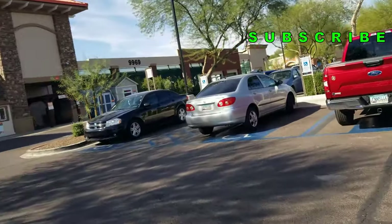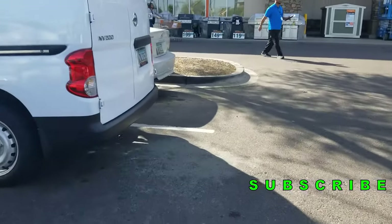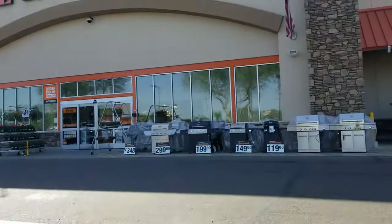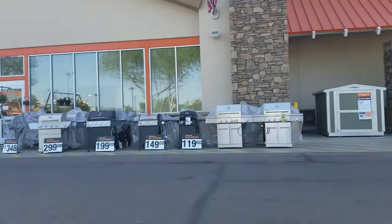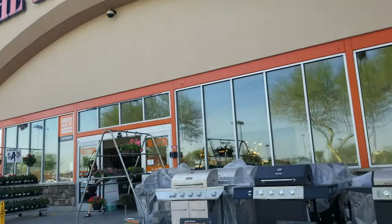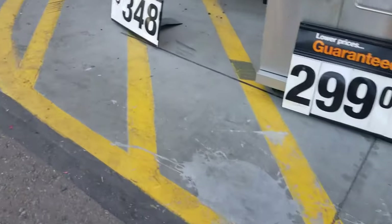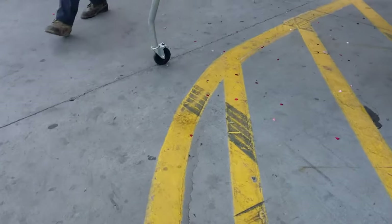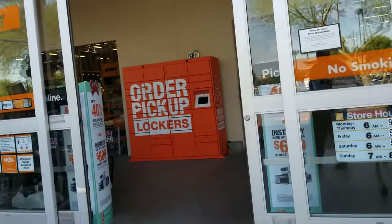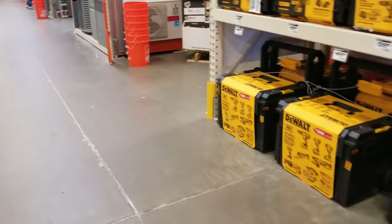Welcome back to another video! Today we're shopping at Home Depot — don't forget to smash the like button, hit subscribe, hit the bell for more tool reviews and deals. We've got a lot of Home Depot pre-Black Friday deals — buy one get one free type deals on Dewalt, Milwaukee, Ridgid, and Ryobi.